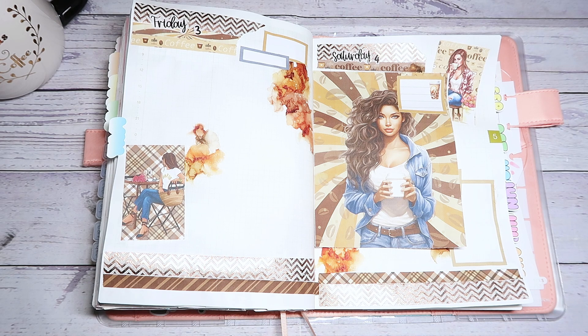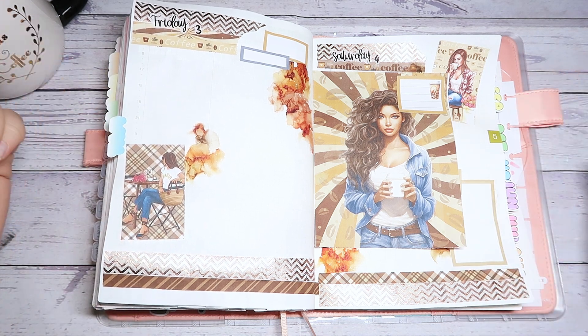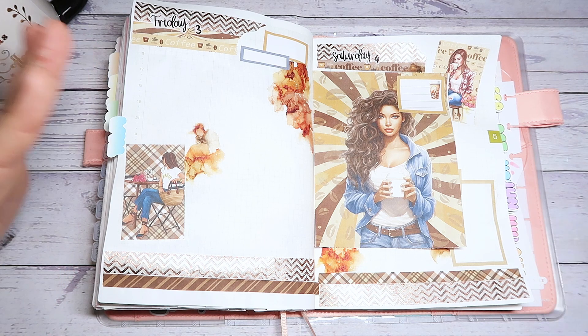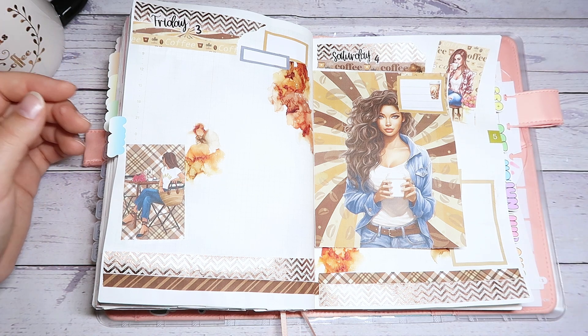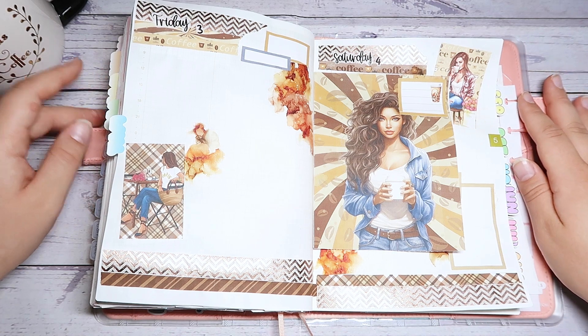I really hope you guys enjoyed this video. I hope it was inspiring to see how to decorate the pages — I really like doing these videos. If you like this video, please give it a thumbs up, subscribe if you haven't already, and hit the notification bell. Let me know in the comments: are you guys coffee drinkers, tea drinkers, or both? I'm really interested — my sister is not a coffee person at all! Thank you so much for watching, and until next time, craft on. Bye guys!